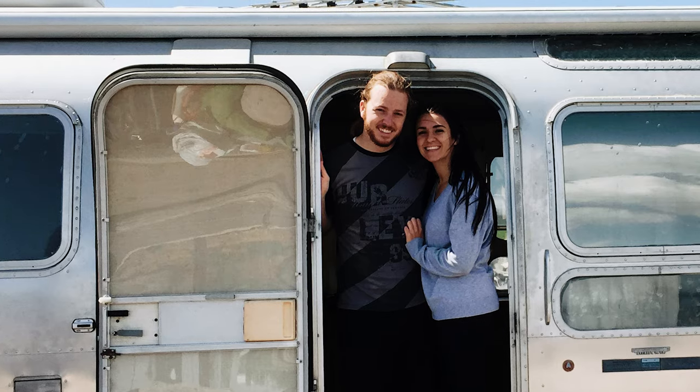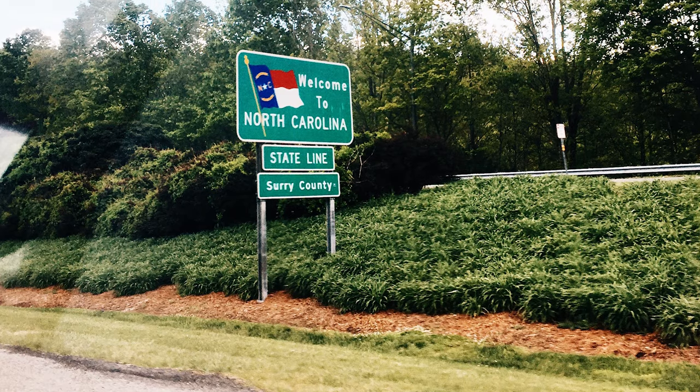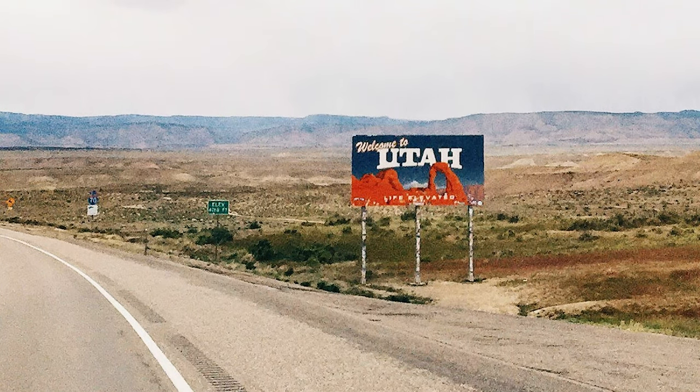Four years ago my wife and I decided we wanted to buy and renovate an Airstream trailer. After searching online for a few months we found one in North Carolina that we wanted to buy. With the help of my brother we drove 64 hours non-stop there and back to bring the trailer back to Utah.